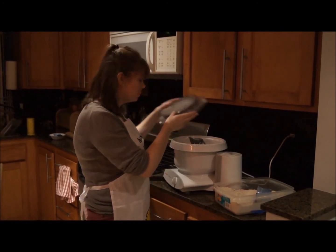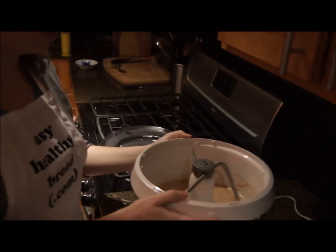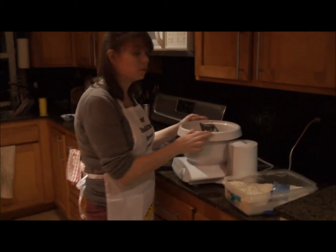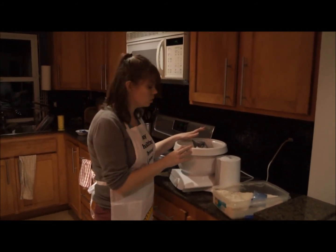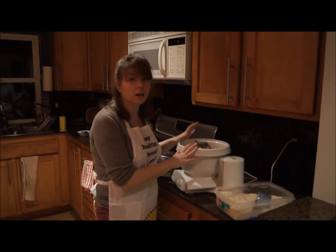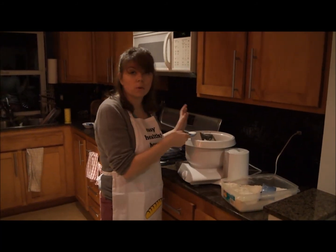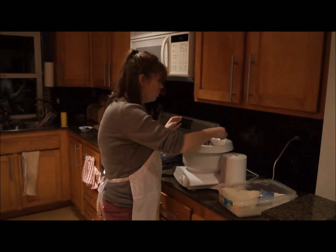Ten minutes later — we're going to check on the bread. As you can see, the dough has sat for ten minutes and it's getting a little bubbly, but it's still pretty soupy. So what we're going to do is add the rest of the flour. The recipe can take between six and seven and a half cups total flour. We started with two and a half, so we're going to work our way between three and a half to five more cups. First, you're going to add the salt — one tablespoon. If you're watching your salt intake, you can reduce it or leave it out. It's purely a flavor thing and doesn't really do anything to the dough.